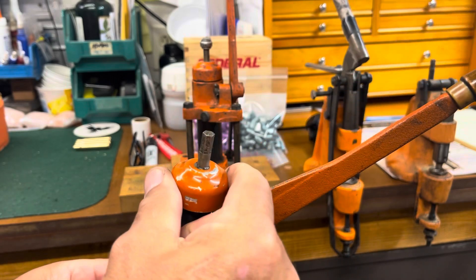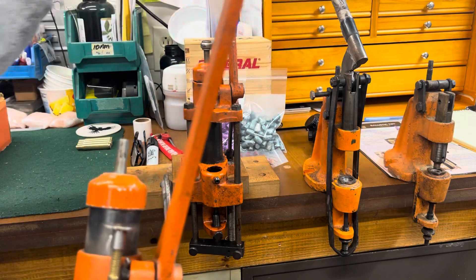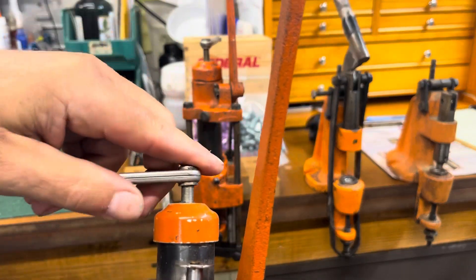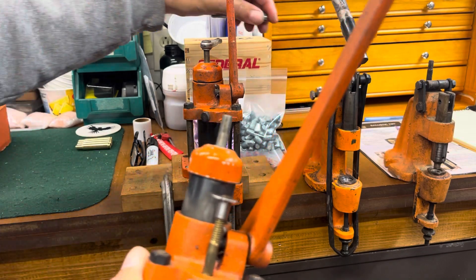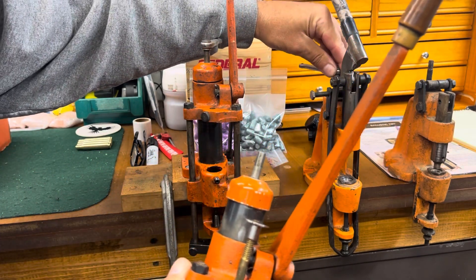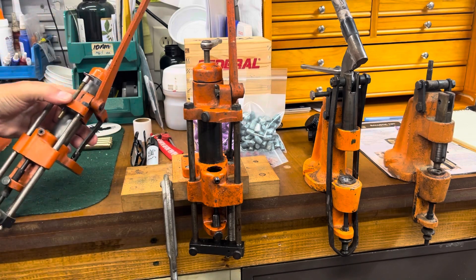Your lube goes in here. You've got your wrench on the top, just like the 450 has. Matter of fact, it takes the same wrench, and this adjusts the pressure on your grease. I'm digging some of this stuff out because I had it all put away for a long time.